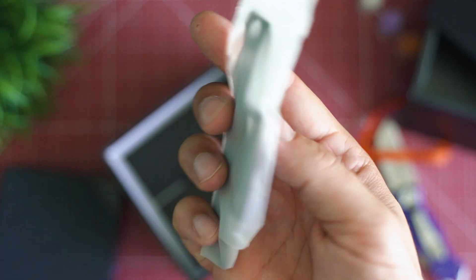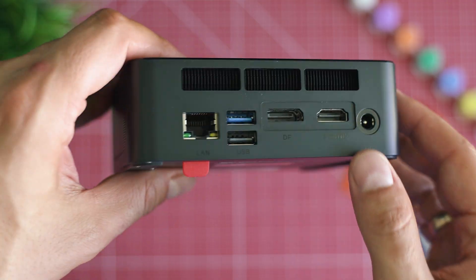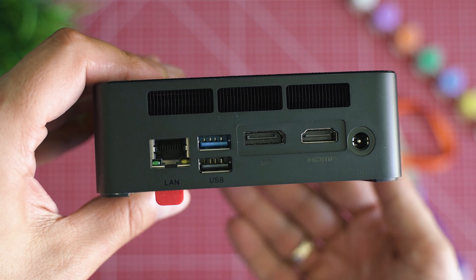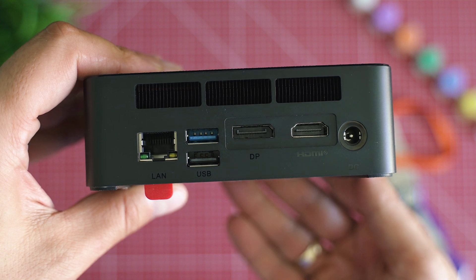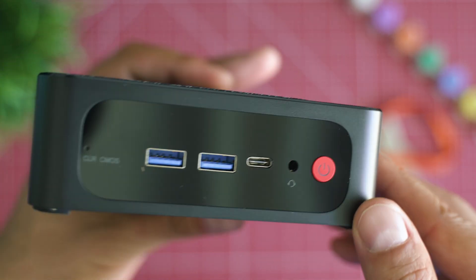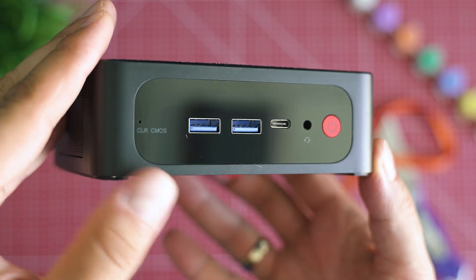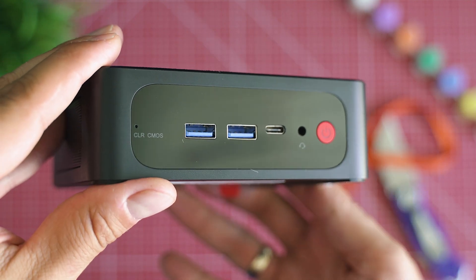What we see on the outside of this mini PC is quite standard — a lot of ports on the rear side. You can connect up to three monitors and a lot of USB devices. There's a LAN port and you have USB connectivity on the front alongside a 3.5mm port. Both side areas are covered in mesh for effective airflow.